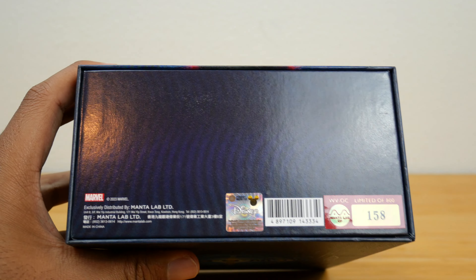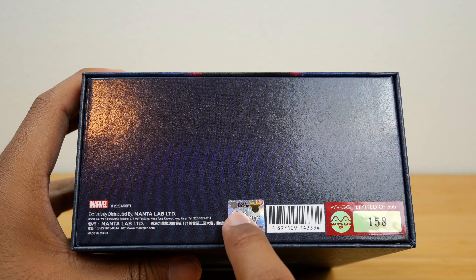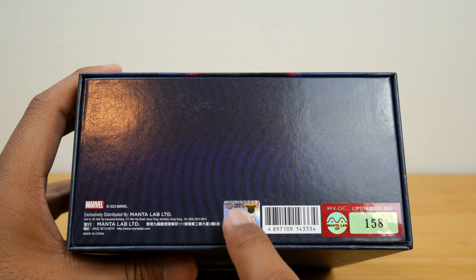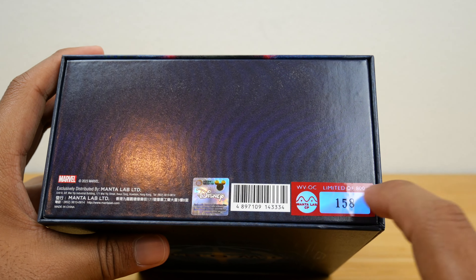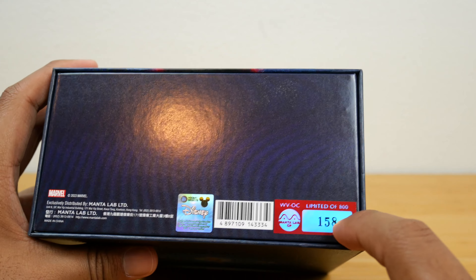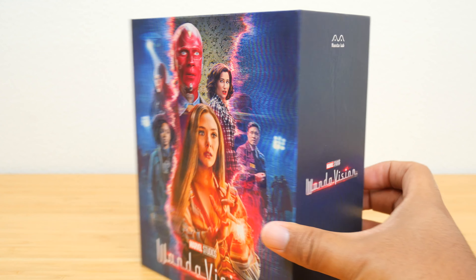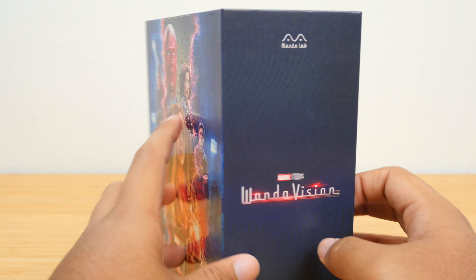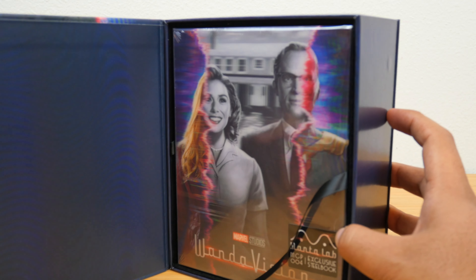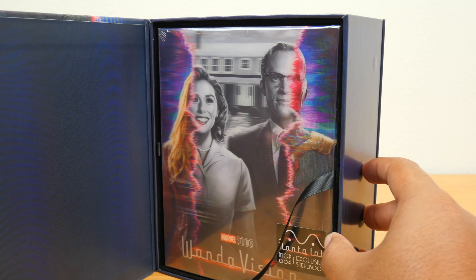On the bottom you can see it does have a Marvel copyright and a Disney sticker. So I guess it is officially licensed, because I don't think they can use those logos without permission. And then you can see that it's limited — number 158 of 800. That is a very nice sticker. The premium unboxing experience continues because I was trying to slide the inside out, but it's actually magnetic. And holy crap — look at that holographic design!